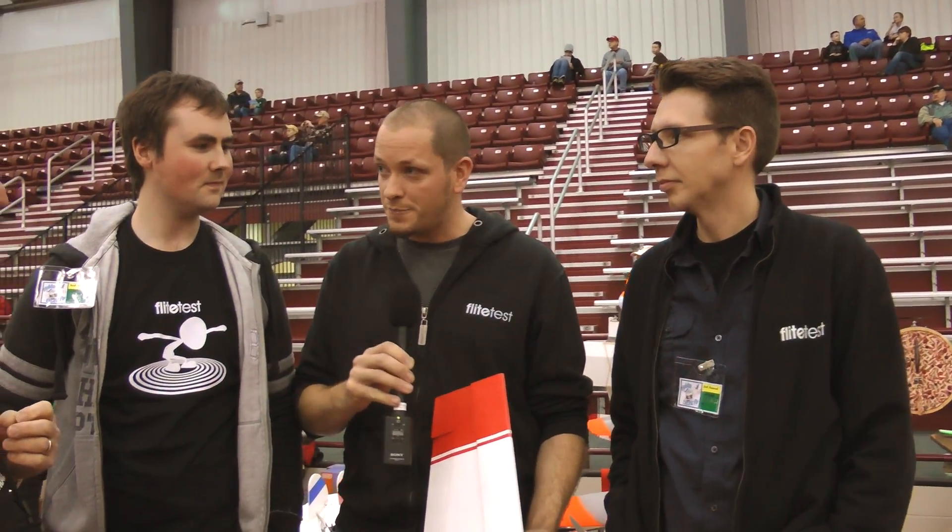We have a host that's not with us right now named Josh Scott. I'm Josh Bixler, and Josh Scott is the newbie — newer to the hobby. He had never touched a control stick before he started.